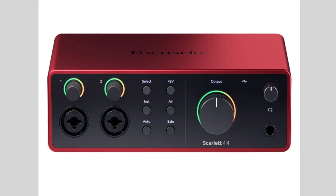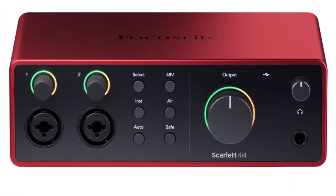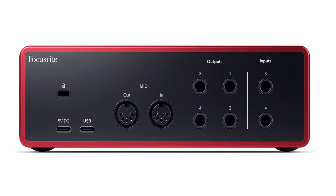Next, let's talk about the Scarlett 4i4 Gen 4. This is the last model currently out — I do suspect we'll see a few more models to fill out the line next year. The Scarlett 4i4 Gen 4 has all of the same core features as the other models, but it gives you four input and output channels at once. That means you can hook up two microphones, as well as a stereo keyboard, or maybe one microphone, one guitar, and a stereo keyboard, all to the same interface at the same time. For just under $80 more than the 2i2, it may be worth purchasing this one to safeguard yourself for the future and give yourself enough inputs.